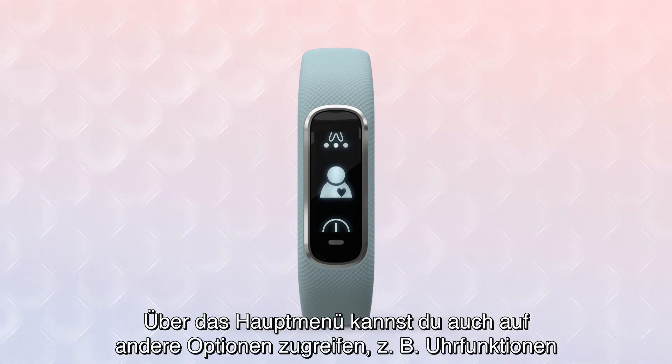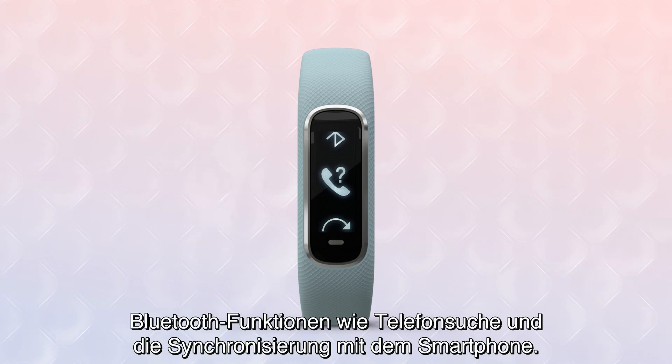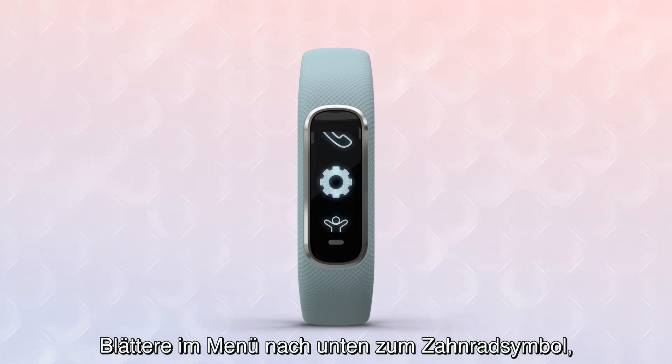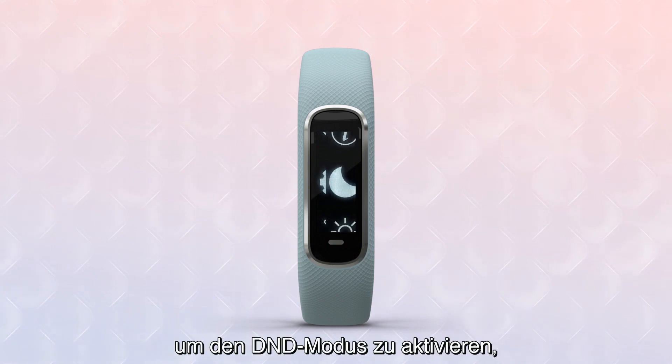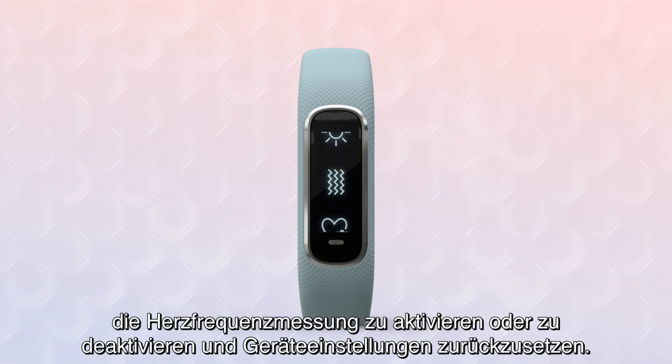Other options you can access from the main menu include clock features such as timer and stopwatch, Bluetooth features such as Find My Phone and syncing to your smartphone. By scrolling down to the gear icon on the menu, you can enable Do Not Disturb, set your display brightness and vibration strength, turn heart rate tracking on or off, and reset device settings.